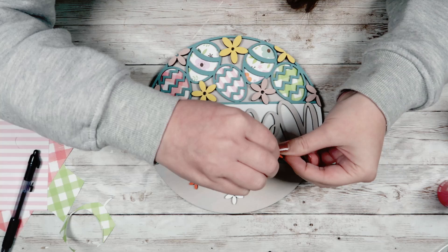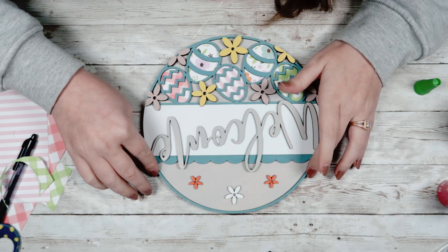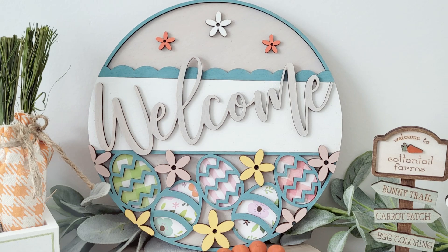That is how you make your March Craft Club kit! By all means, paint it in your favorite colors and use the scrapbook paper that you love most. Make it however you want — that's what I love most about these kits. There are so many different ways to finish it and make it your own to match your home style.